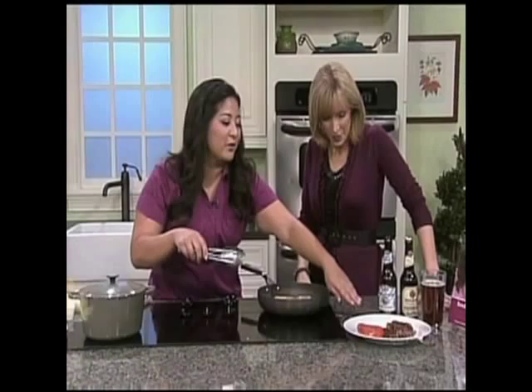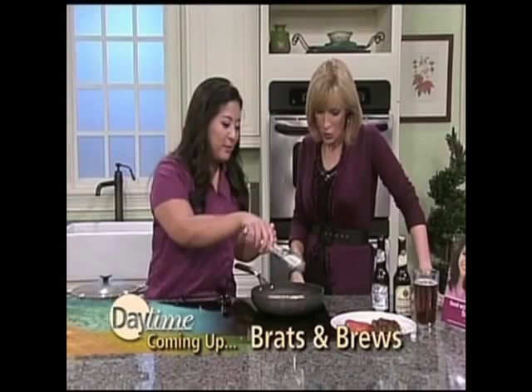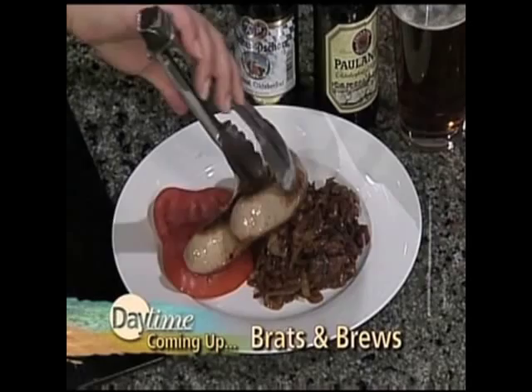On Daytime: brats, onions, and beer. Traditional German style is to serve it with a piece of tomato or two. Is that right? But I like to do it just like this — a big dollop of spicy mustard and a nice cold beer to go with.